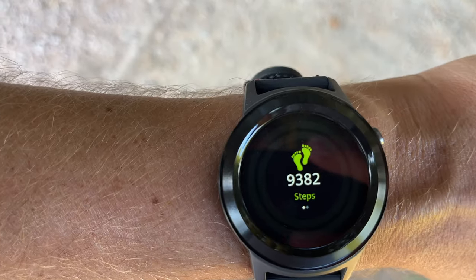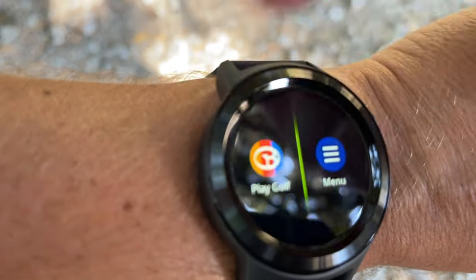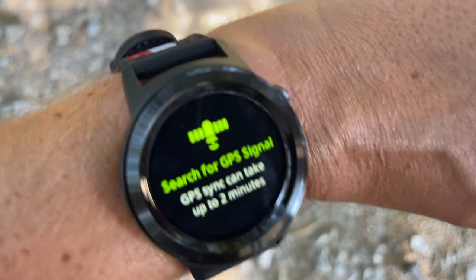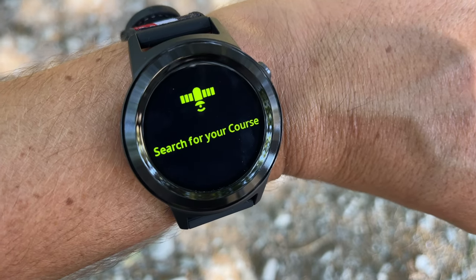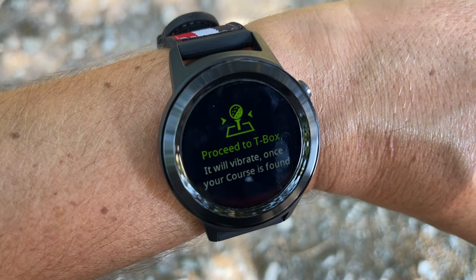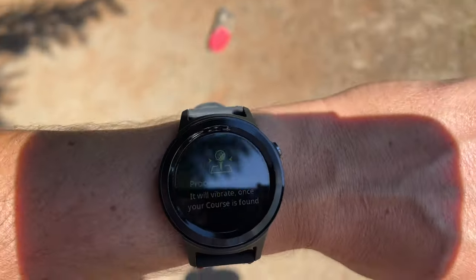I'm going to try and figure out the watch as I go - find out what features it has, how easy they are to use, and most importantly how accurate the yardages are. I've got a rangefinder in my bag and I'll get front, middle and back readings to compare with the watch GPS. That's probably the most important thing about all golf watches - the numbers have to be correct. Then there are the extra functions like shot distance and scorecard.